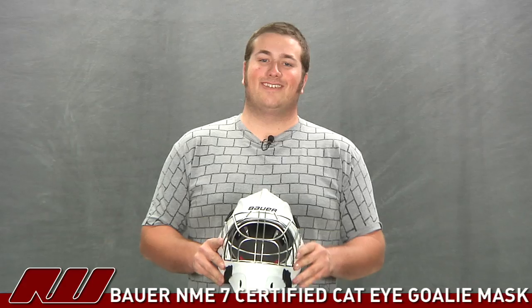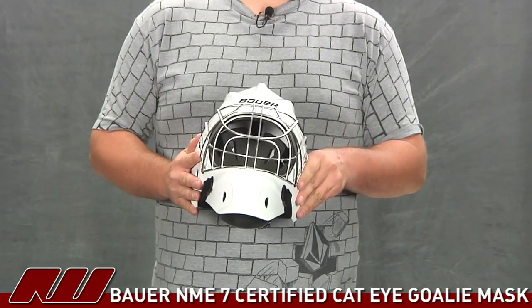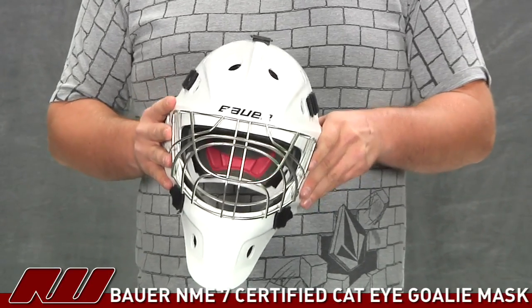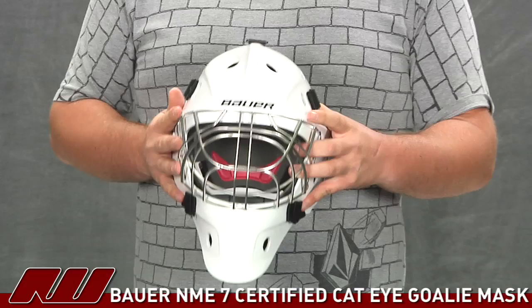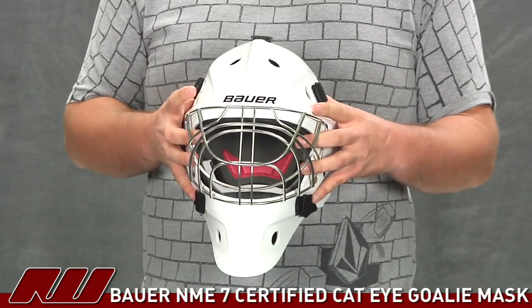Hey guys, this is Eric here at the warehouse, and today we're going to take a look at the NME 7 goalie mask with the certified cat eye cage. Starting out on the shell, you'll see Bowers using their composite fiber construction, which is going to give you really lightweight protection as well as really advanced protection. You're not going to have any issues taking a shot to the head with this one.